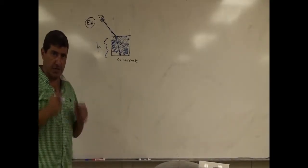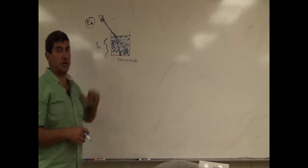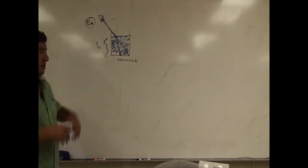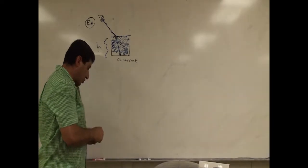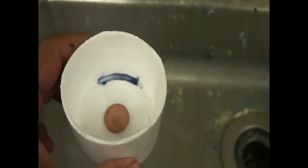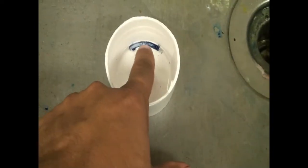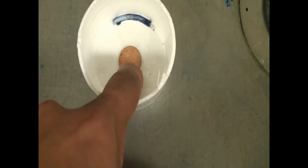We'll do this experimentally — I'll videotape this — and then I will do the theory and compare it to the experiment. Okay, so this is my cup. I decided to use a styrofoam cup that is kind of shallow so that the experiment can work better. Now you see the bottom corner — I marked it with a marker — and you see the coin at the bottom.